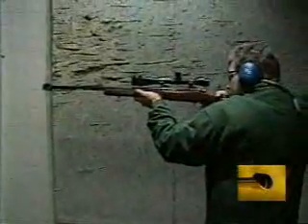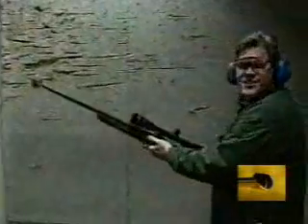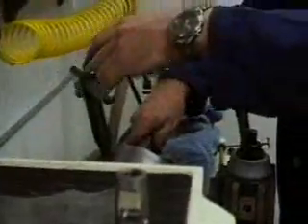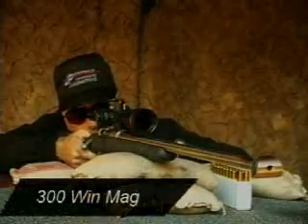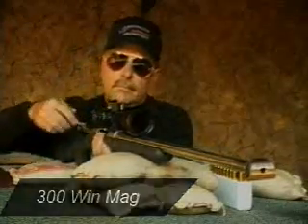The reaction by most first-time users is one of disbelief. Unbelievable. The custom shop can install the JP Recoil Eliminator on your rifles, resulting in drastic recoil reduction. Reduced recoil exposure enables the shooter to concentrate on accuracy without anticipating the abuse of recoil.